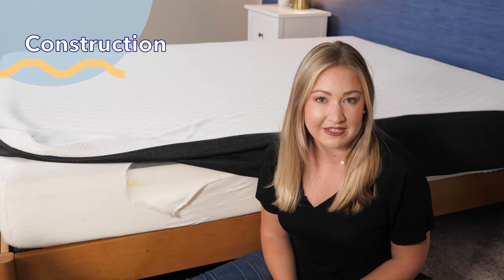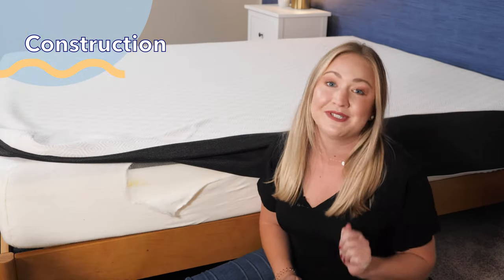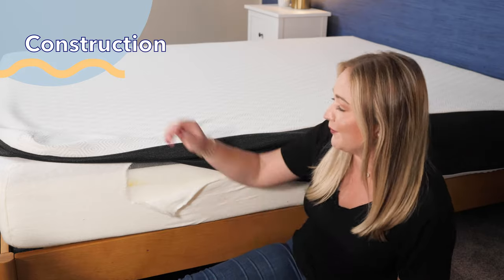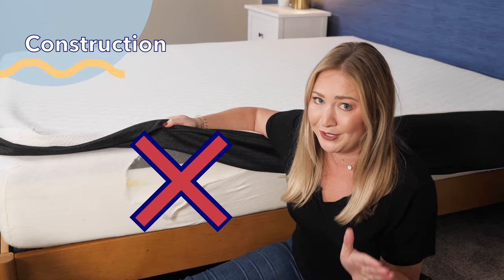One of the most important parts of a mattress is its construction. They say you can't judge a book by its cover — well, mattresses are like books times 100. In order to see what's inside, I did what had to be done: we unzipped the Bear Original and we cut it open. But don't do this at home — it will definitely void your warranty.